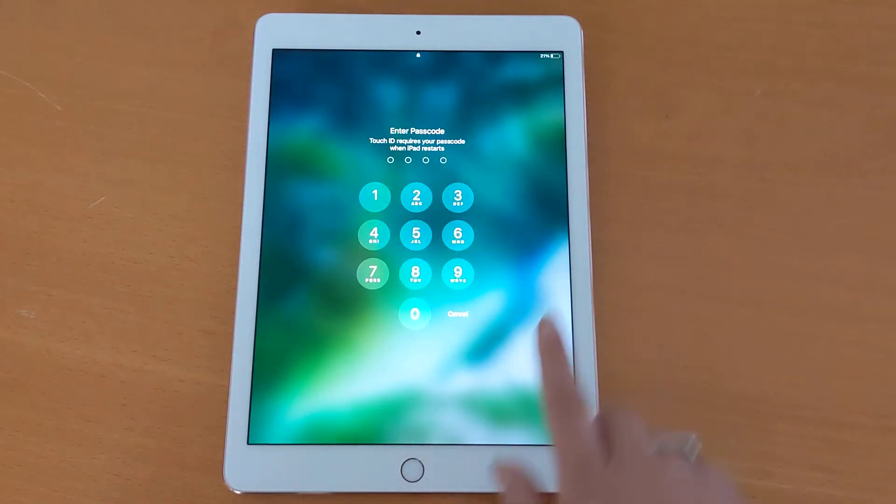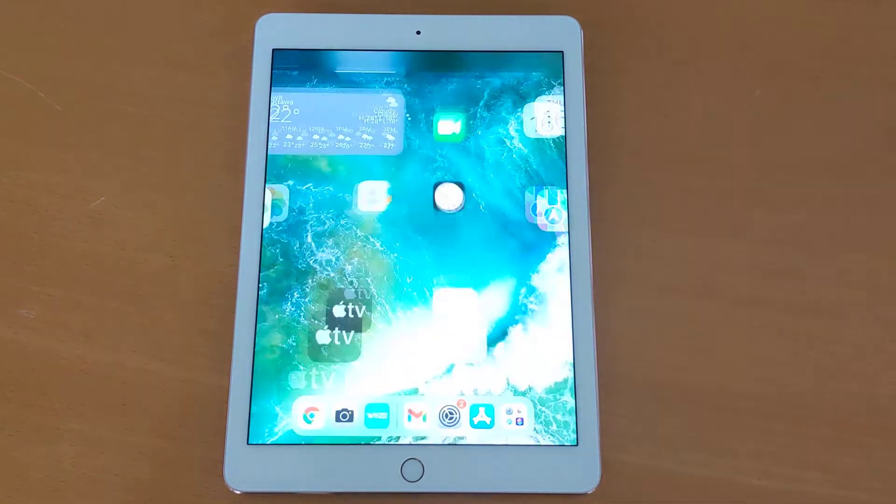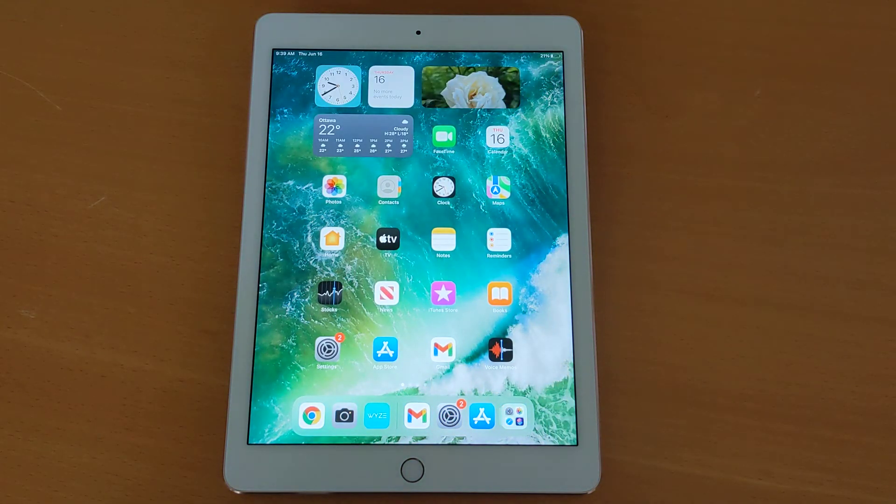After it launches, you will see the password screen where you will type in your password to unlock your device. As soon as that happens, your iPad is ready to use, showing you the home screen — the very first screen you will see when you start your device.